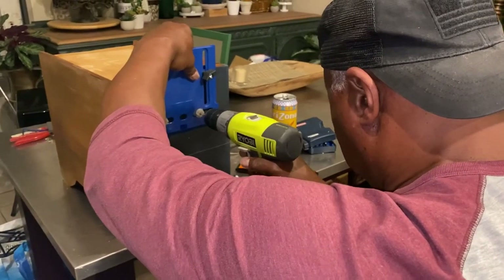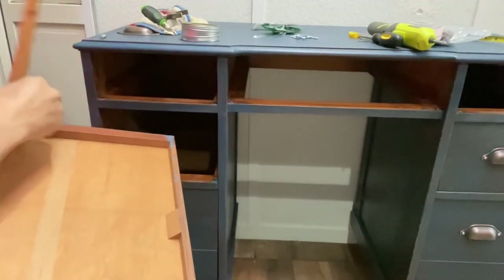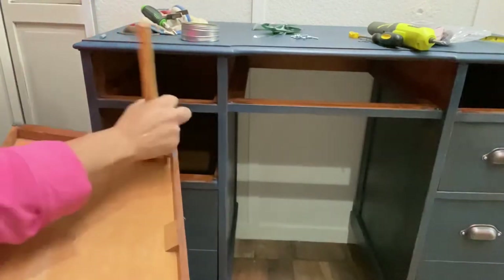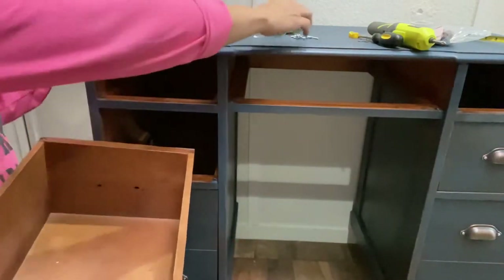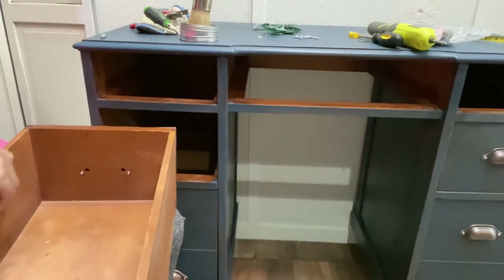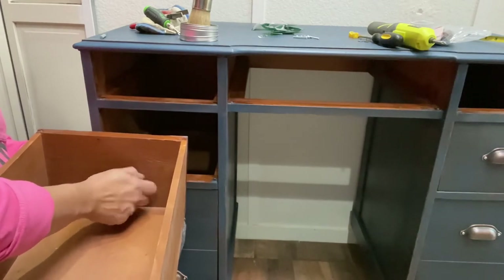My husband is here drilling the holes for the new hardware — I don't have the patience for that so he always does it for me. Here I am applying a balm on the drawers so everything smells great and the wood is conditioned where it was left natural. After that, I put paper on the top three drawers. The other drawers I decided to paint the bottoms — I wanted a punch of color but didn't want paper on all of them, since this is a desk that people actually use.